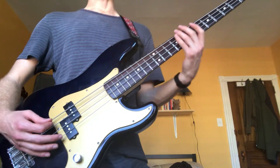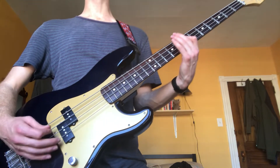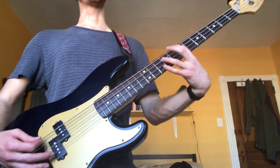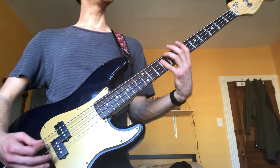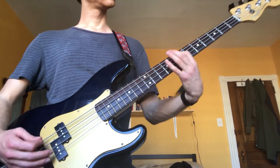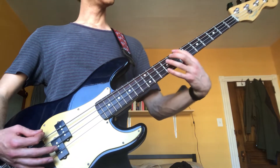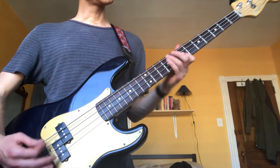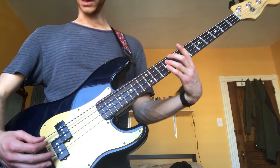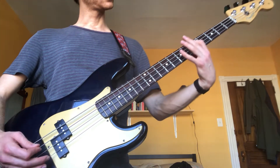To get back into the verse, you'll do a fancy transition. I'm up on the 7th fret, go to 9th fret on my A and D strings, then down to 7th on my D string, and then down the octave from there.